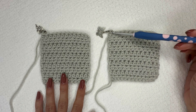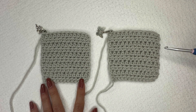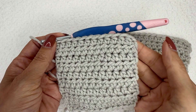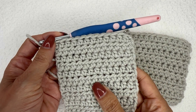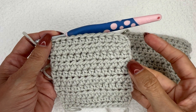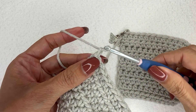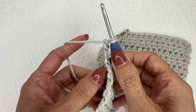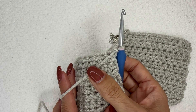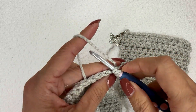Let's take a close look at the anatomy of these swatches. In this first square, I have always turned my work so that my working yarn is in front of my piece before I make that first stitch of the row. All that means is that I'm doing my chain and turning this way so that my yarn is in front of the piece. I'll then go ahead and do my half double crochets as normal.